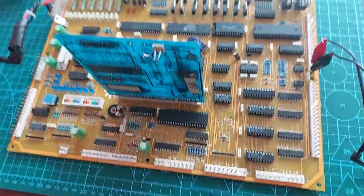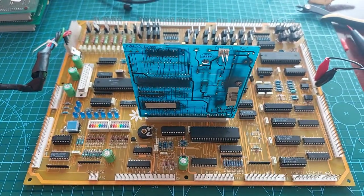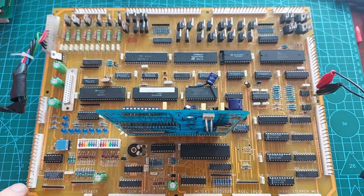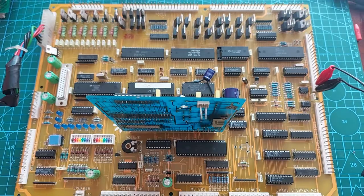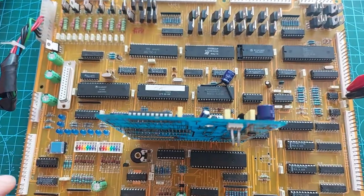Hi, gents. Here's a board with a difference. This is a Mega M1, but it's yellow. I think what this is, it's a reproduction Mega M1. I'm not sure, but it was set up for me to repair, supposedly not working — and it was not working. Fixed already, but we'll get into that.